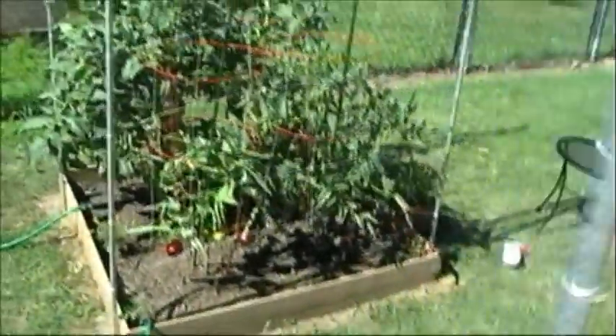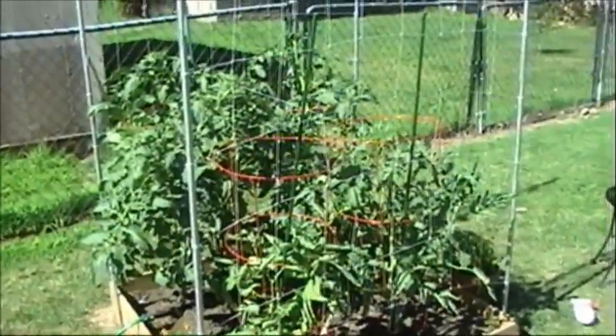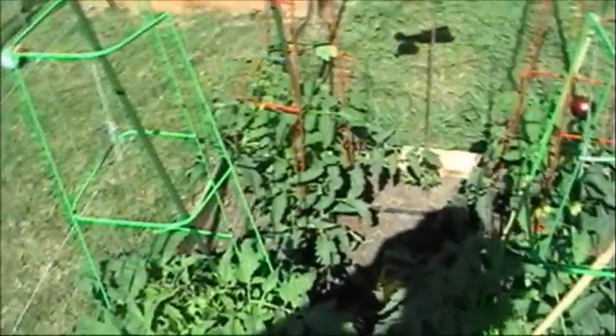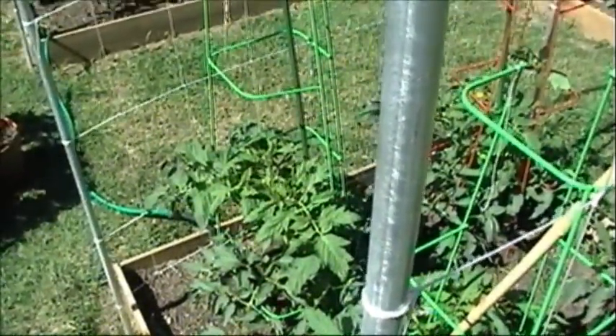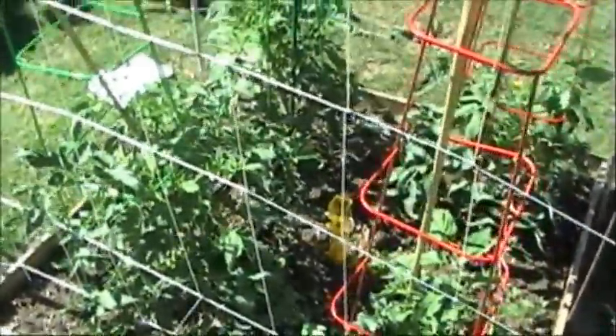Another thing I want to tell you is that if you're a smoker, make sure you're washing your hands before you handle your tomato plants. Burnt smoke or the nicotine that gets on your fingers can cause a big problem — a big blight disease, like tobacco. So make sure you're washing your hands before you handle the tomato plants. It's a good idea to wash your hands even if you're not a smoker.